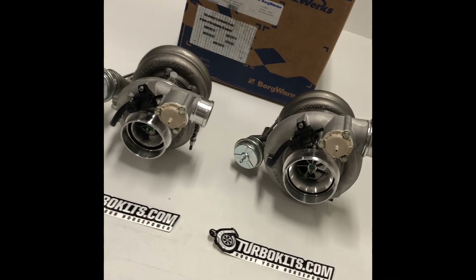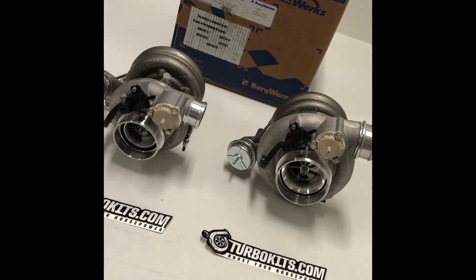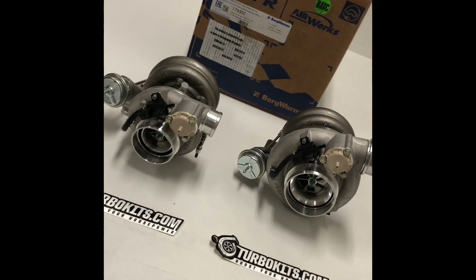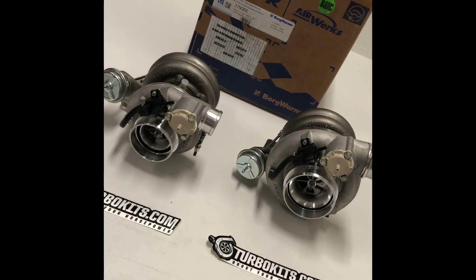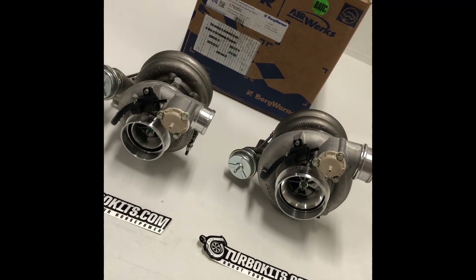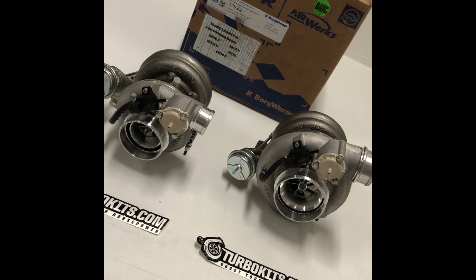Great turbos. Haven't really heard a bad thing about them ever — they perform, they make the power, they spool fast. Check out the link in the video. If you guys want to get some EFRs from us, we'll be more than happy to help you out. If you need help sizing them, we are here to help — that's what we do all day, every day, making sure you are getting the right thing for your horsepower goals.